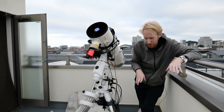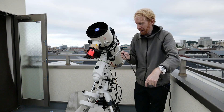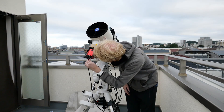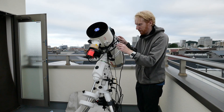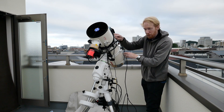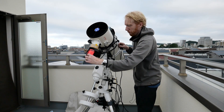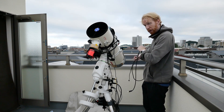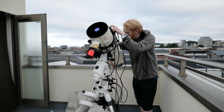The next cable I'm going to use is a big fat USB 3 cable for the main imaging camera. For the main imaging camera, I prefer not to use the ZWO cables, because many people have found that they sometimes have trouble with those. I want to connect that to the USB ports at the back of the computer. I'm going to plug that into one of my USB 3 ports here.